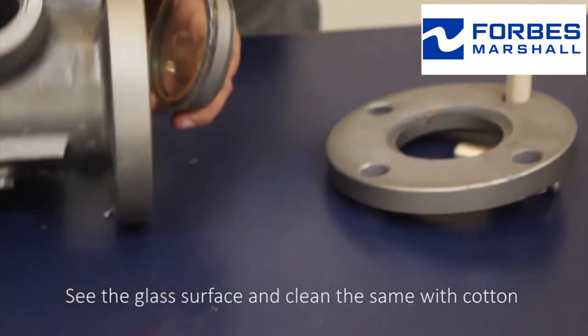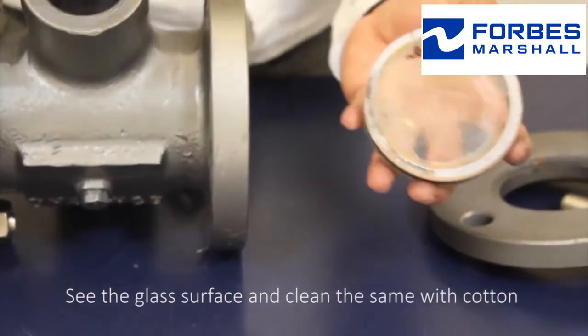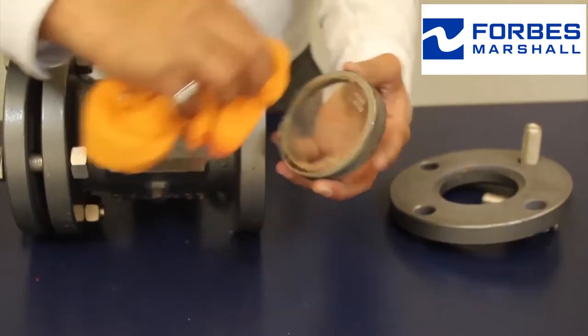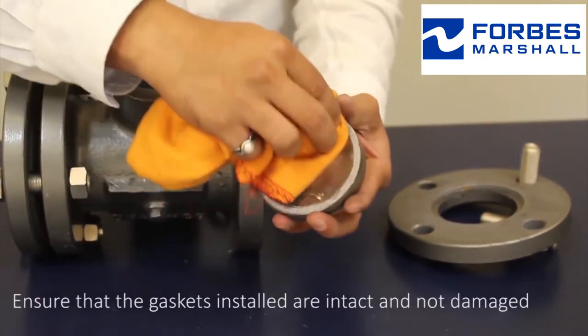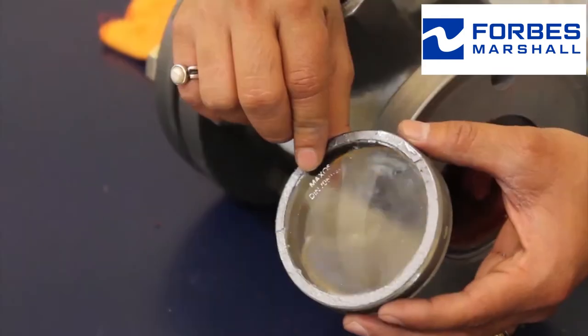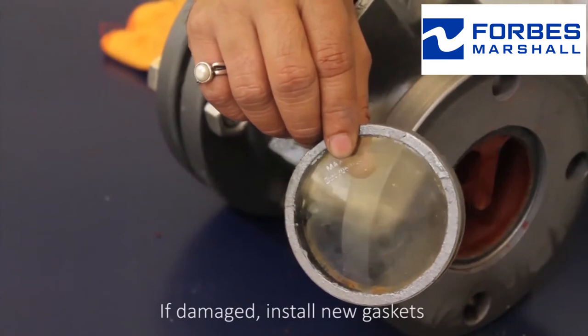See the glass surface and clean it with cotton. Ensure that the gaskets installed are intact and not damaged. If damaged, install new gaskets.